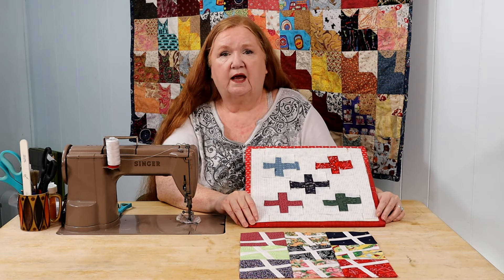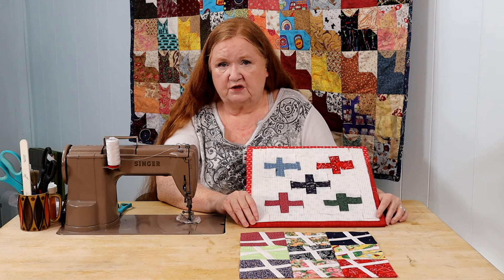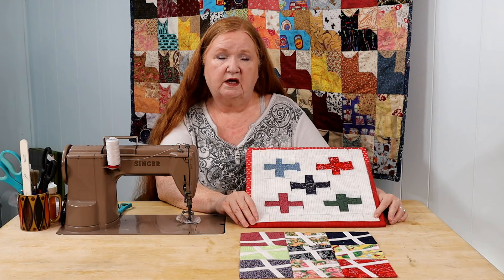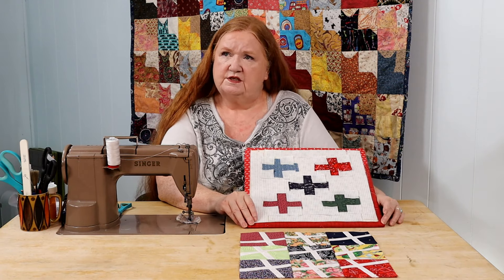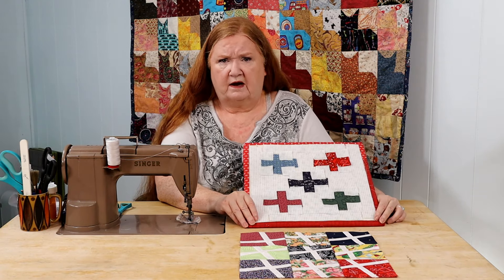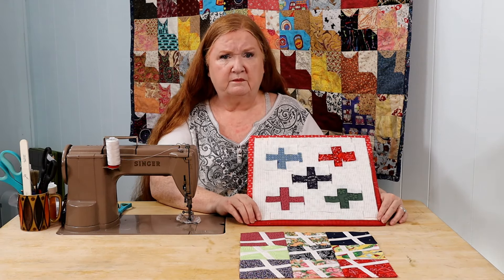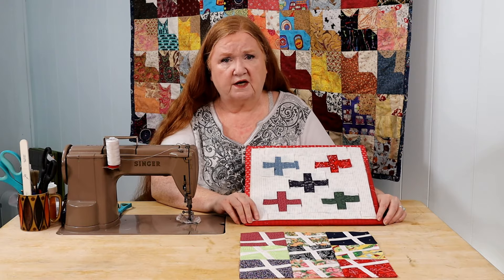If your quilting group or quilt guild is looking for a speaker, I speak for free. I do it over Zoom only and I have a PowerPoint presentation — I no longer have a trunk show of 300 pounds of quilts to drag around the country. I just hope to be paid by being allowed to stay for show and tell.